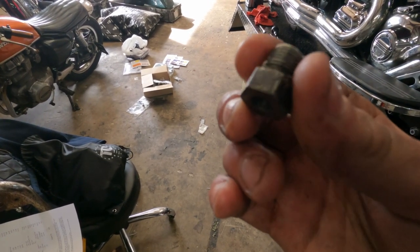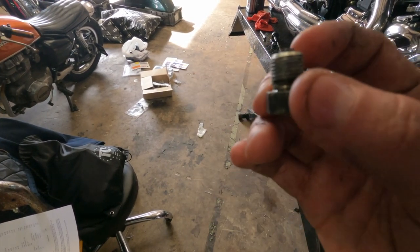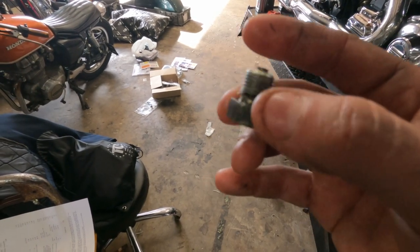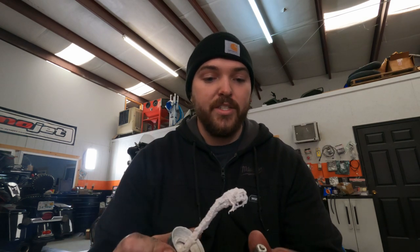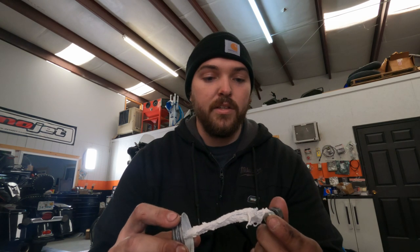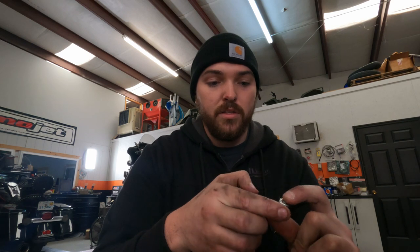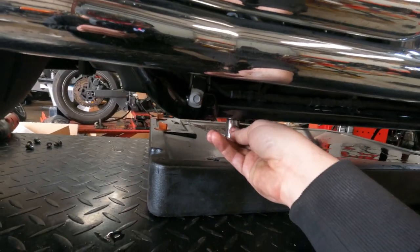I've taken all the drain plugs out and the oil is draining. I've taken all the old o-rings off. Now what we're going to do is shoot these with some brake parts cleaner, clean up all the threads, and then apply the new o-rings and some new thread sealer. Once you've got your drain plugs cleaned up, take a little thread sealer and apply it to the threads — you don't need a whole lot, just a decent amount. Put a dab on there and then run around with your fingers just to coat the threads and get a good seal. Do that to all three and then you're ready to put them back in.